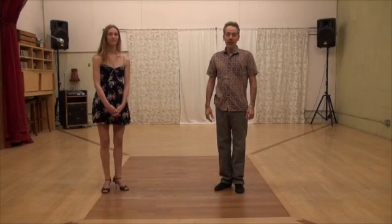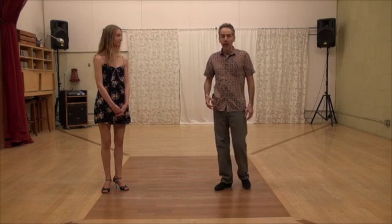Hello, welcome to Organic Structure 5. I'm going to show you for the first time how to lead and follow volleos.